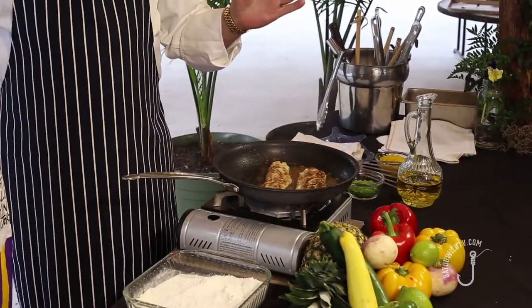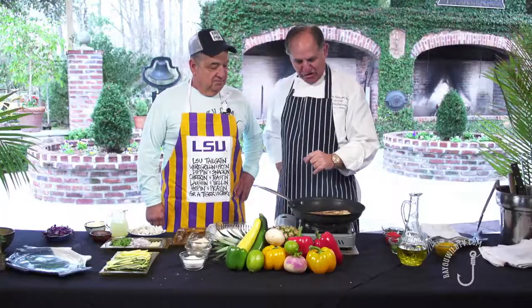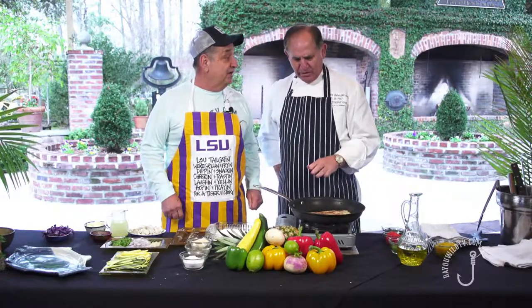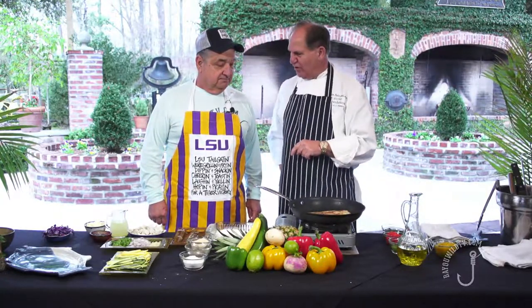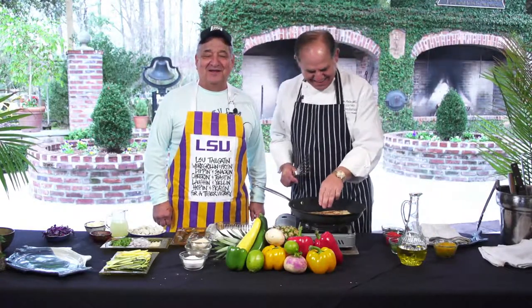Mardi Gras is all year long for us, and this is one of my top fish dishes in the restaurant. We're going to let that go just a little bit longer, and then we're going to come back and really dress it up — add the rest of our flavors. The best is yet to come. Stay with us on Bayou Wild TV.